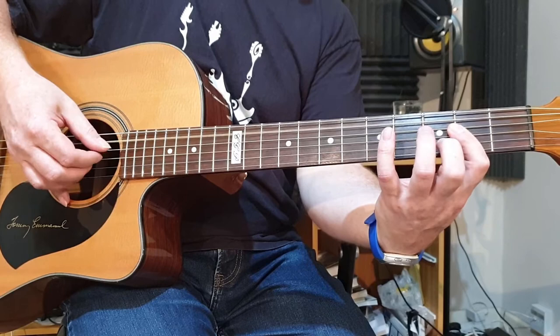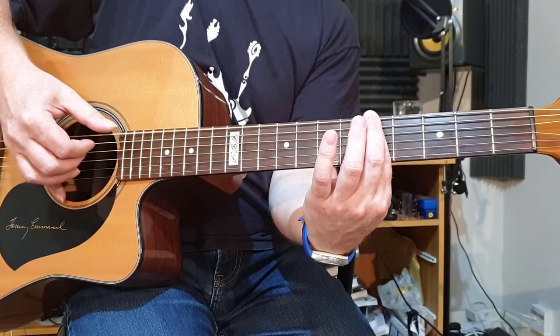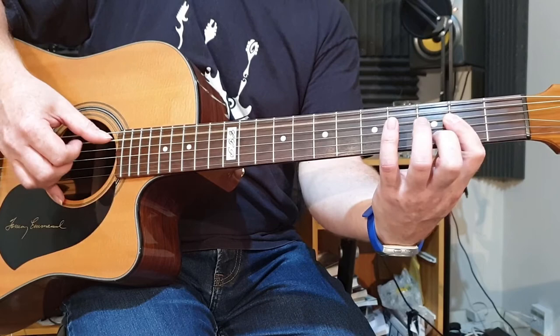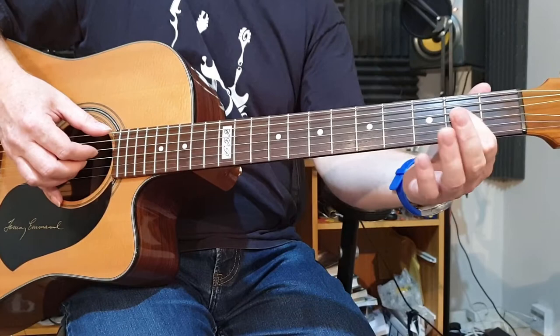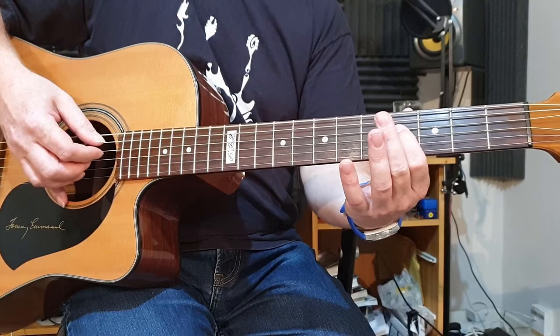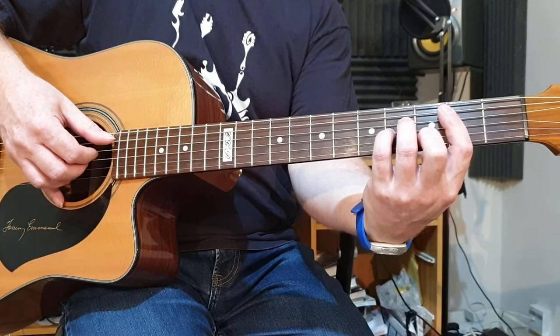Then we go to the G chord for a bar — picking strings six, five, and four on the fifth fret, eight times. Back to the same A chord, do the same thing again, back to the G again — same eight notes. Then we go to the riff while we're singing the third line.